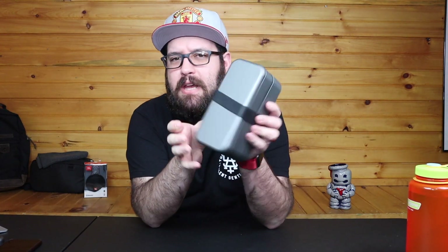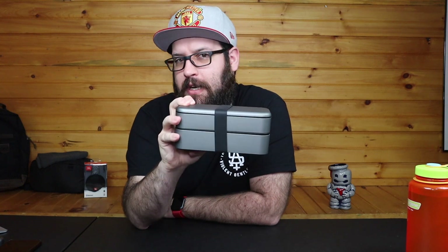Hey guys, what's going on? Today we're going to be taking a look at the Bento Stack. I reviewed the Bento Stack about a year ago, and this thing — if you don't know what it is, if you didn't see that review — is the Ultimate Apple Accessory Organizer.